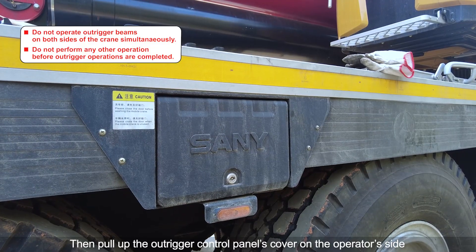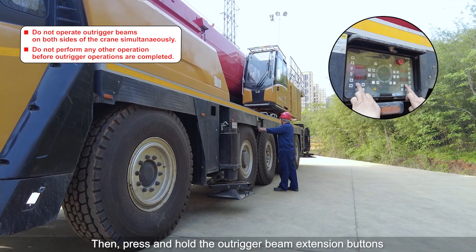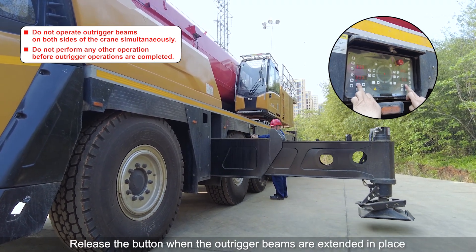Pull up the outrigger control panel cover on the operator's side and press the enable button. Then press and hold the outrigger beam extension buttons to extend the outrigger beams. Release the button when the outrigger beams are extended in place.